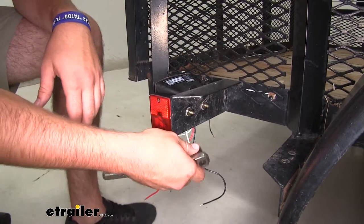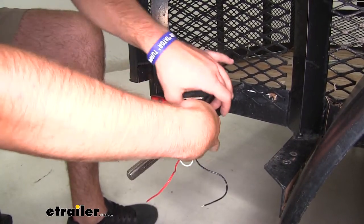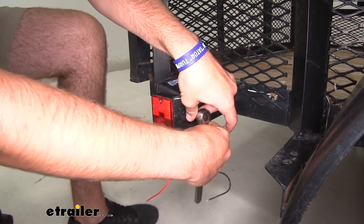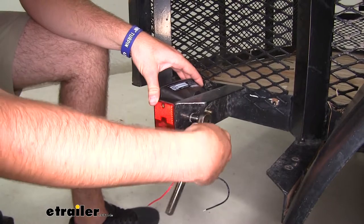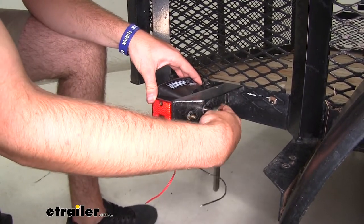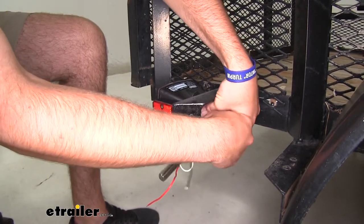We'll take a 7/16 socket and tighten them down. Make sure you're doing this with a tool and not with a drill because you don't want to risk breaking the light. Also don't want to tighten them too much because you may pull that stud through the back of the light.